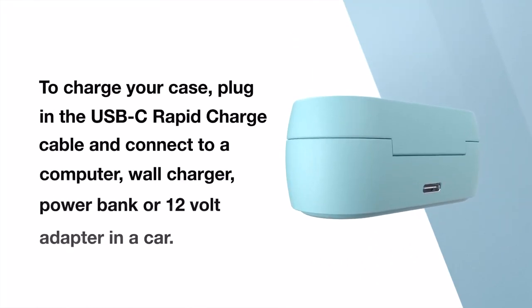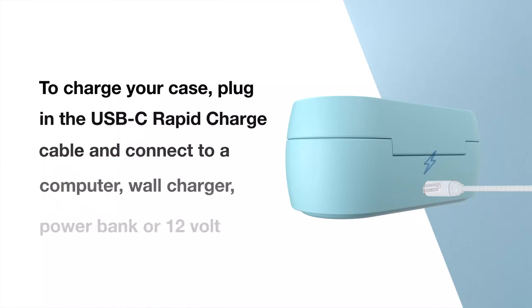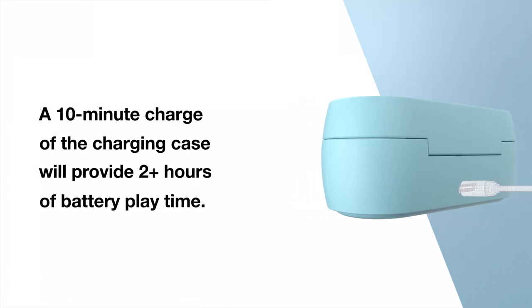While charging, the LEDs will go from blinking to solid to represent each 25% of charged capacity from 25% up to 100%. To charge your case, plug in the USB-C rapid charge cable and connect to a computer, wall charger, power bank, or a 12-volt adapter in a car. A 10-minute charge of the charging case will provide two-plus hours of battery playtime.